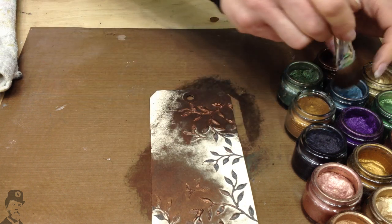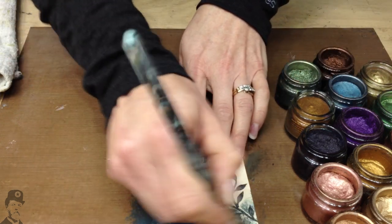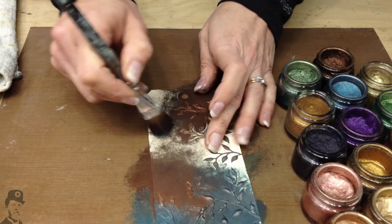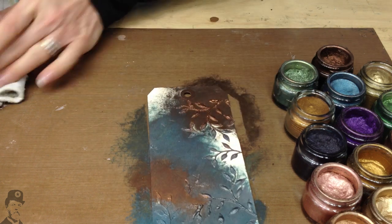Then you want to contrast that with something else. So let's go to this one here — this is Sapphire. Sapphire is a nice bluey tone. I just work that straight into the tag in a sort of a scrubbing motion.